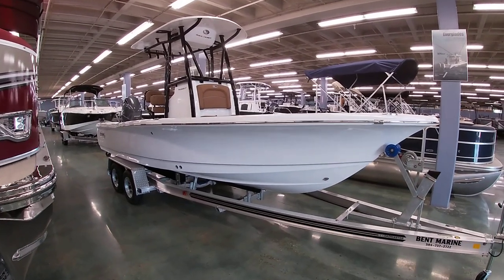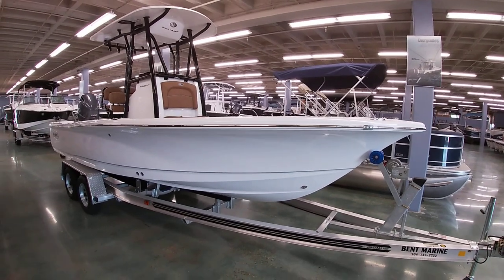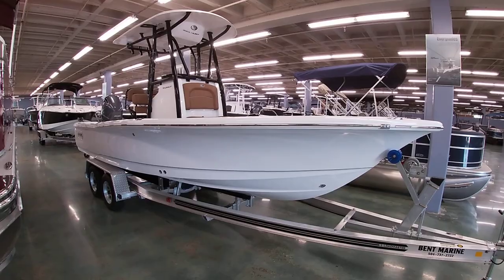Good afternoon everybody, this is Michael Paschal. We're here at Bent Marine today and I want to give you guys a look at this 2023 BX-22BR. This is from Sea Hunt Boats.